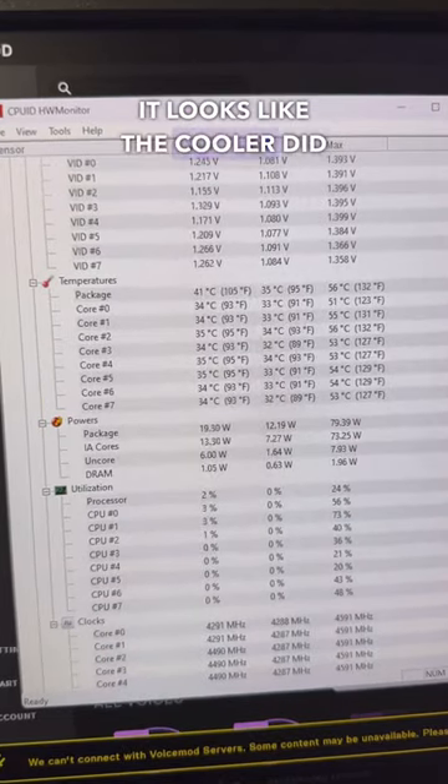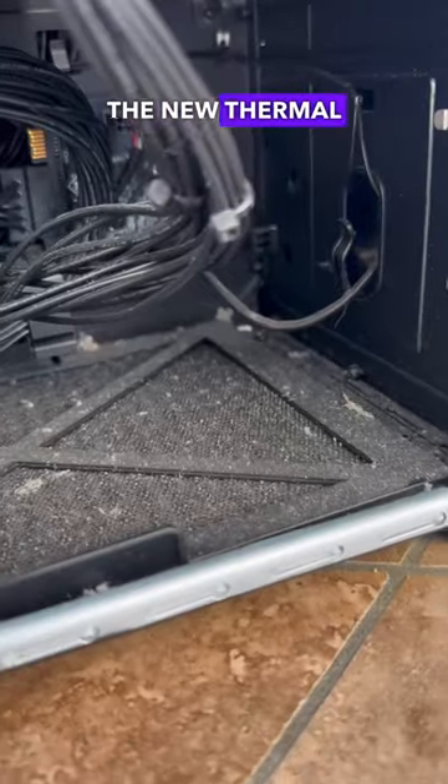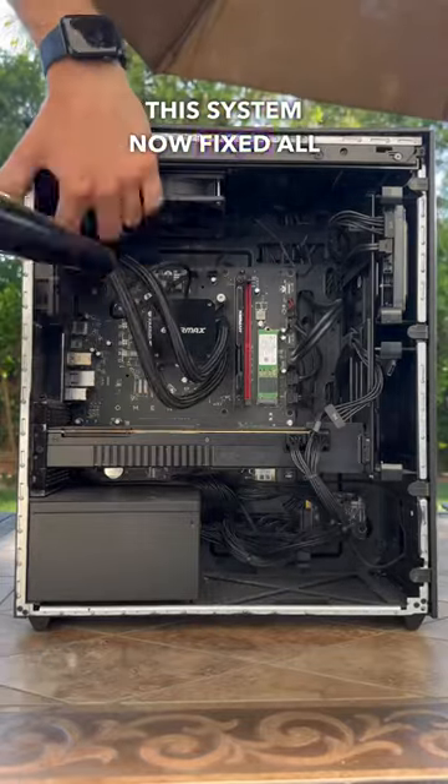So after all, it looks like the cooler did have a bad pump, as the system was really struggling to keep cool even with the new thermal paste. With the system now fixed, all we have to do is get it back to the customer.